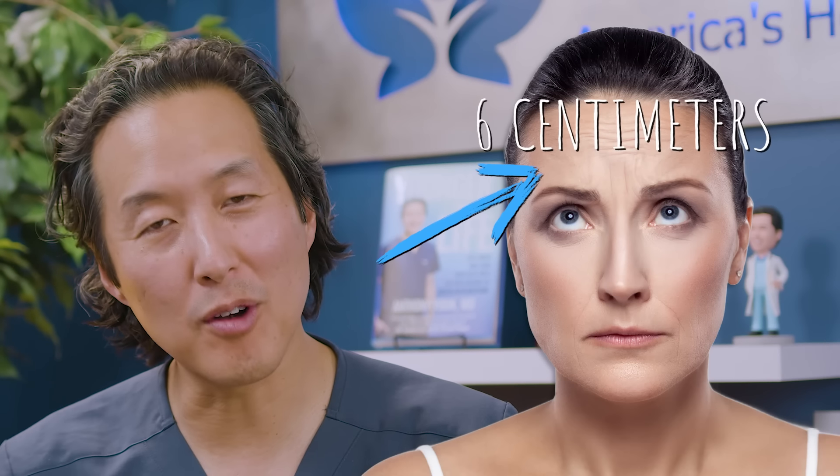This doctor is advertising that you need to have a forehead that is either 2 or 3 fingers wide — is that actually necessary? Well, the average forehead height is 6 centimeters, a little more for men and a little less for women, which is about 3 finger lengths. Unfortunately, I'm at 4 fingers. A large forehead is considered to be any forehead over about 6.3 centimeters, and that's about what I have.